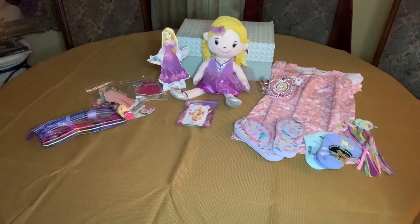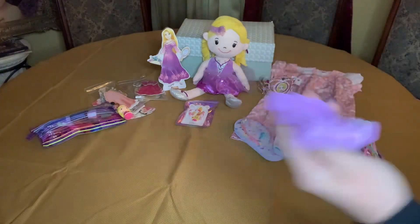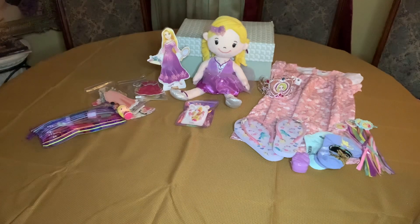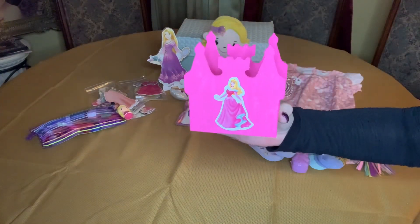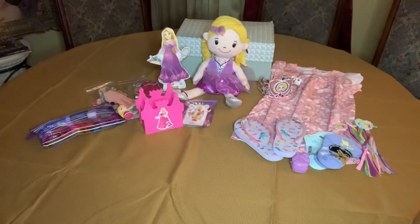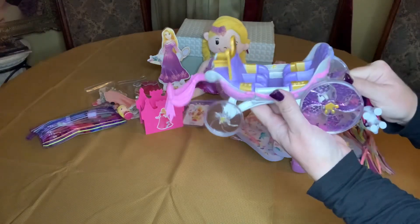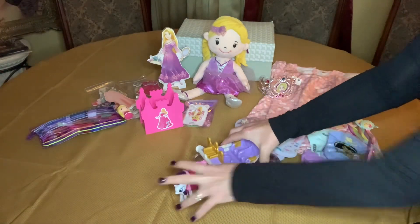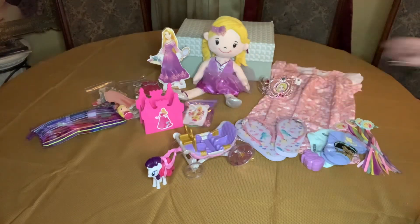She also has a little unicorn Easter egg. I found this wooden palace at the Dollar Tree, painted it, and put a Rapunzel sticker on it. To go with her castle, she has this adorable carriage — the horse goes in the front, and the prince and princess go inside the carriage.